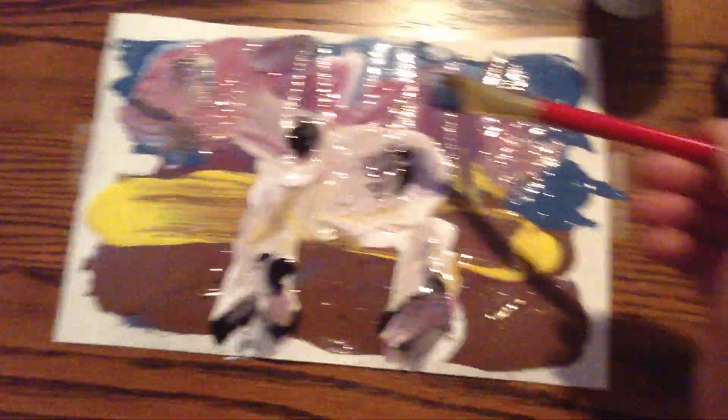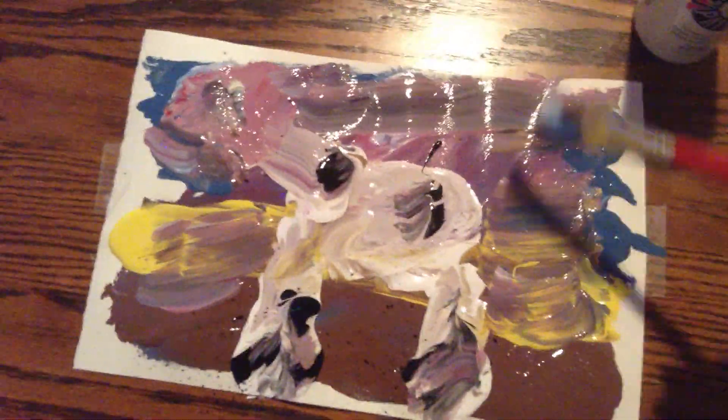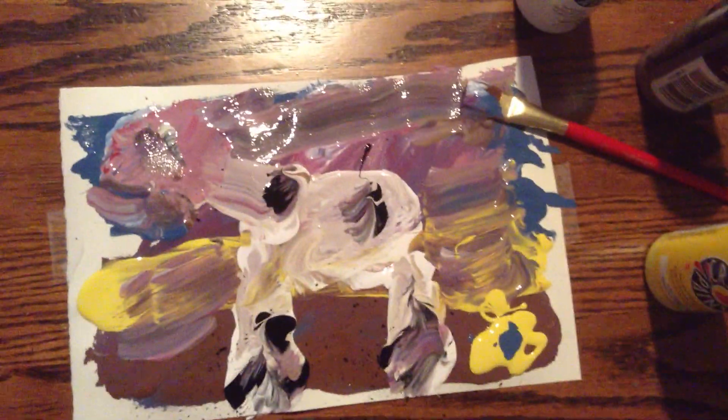That's basically how I do my cows. If you have any questions or comments, please feel free to leave them. I like to sign my name — I make a yellow spot with a blue center, and that's my signature. Thank you, I hope you enjoyed this — that's my way of painting a cow in acrylics. Please subscribe and comment, thanks, bye bye!